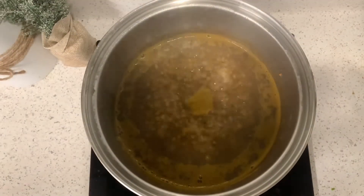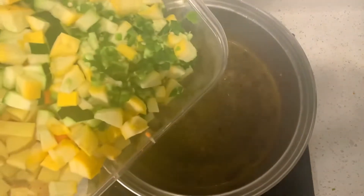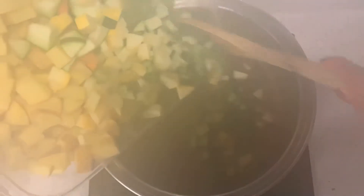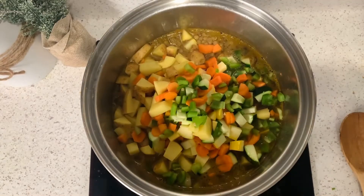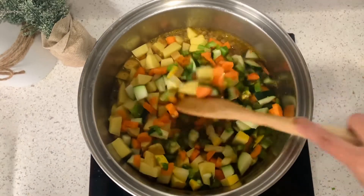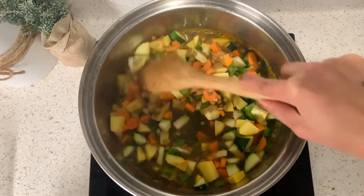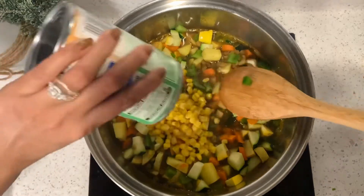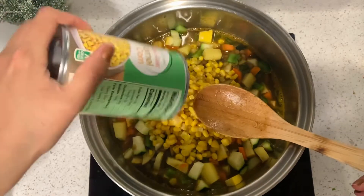Once you've let your lentils cook, you're going to start adding the vegetables. This is the exciting part because you get to see this soup turn vibrant and colorful. Just look at all the vegetables you're going to have in there. Now that you've added all your chopped vegetables, give that a good mix. Make sure it's mixed thoroughly. Now you're going to add your can of corn. And like I mentioned earlier, you could also add a can of peas — that's really good too.